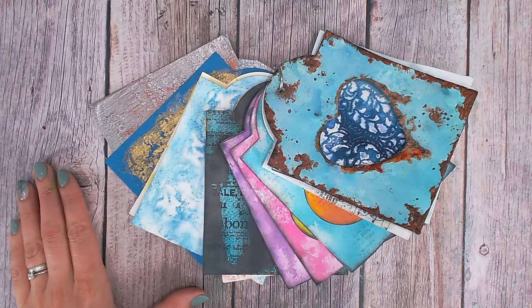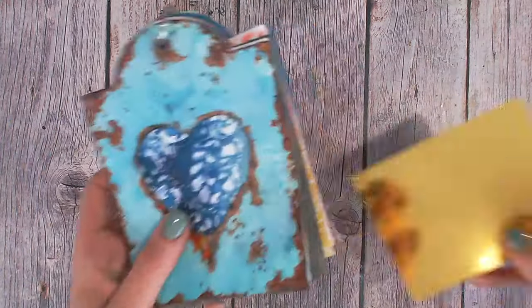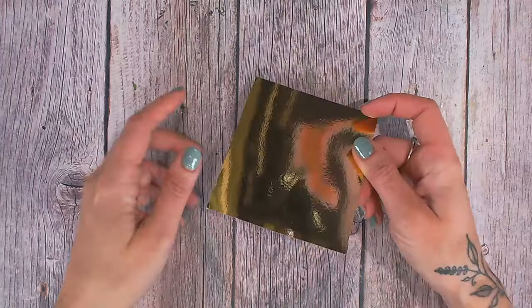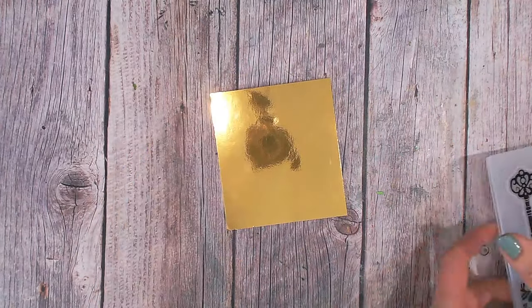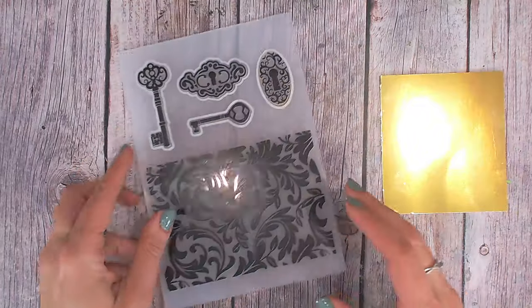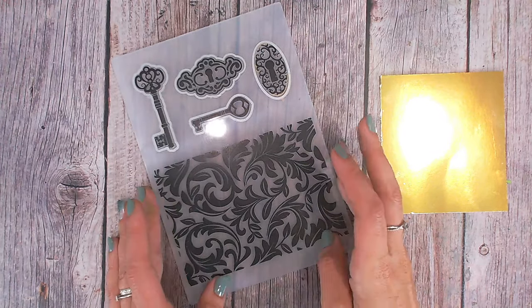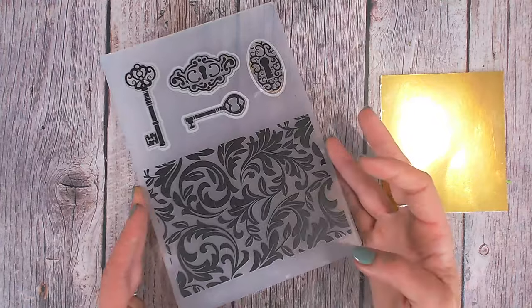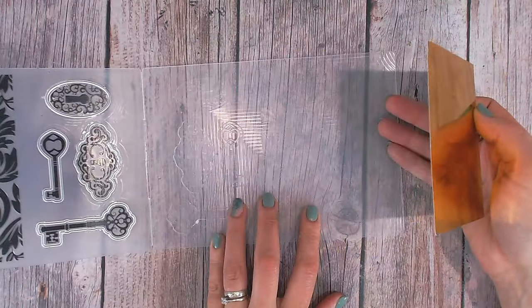And of course there's a Facebook group you can also join — that's in the description. Now today we're going to be working with mirror card. This is a gold mirror card and we're going to be creating a really fun technique. I'm going to be working with an embossing folder. I've chosen to use this one — this is from my Textures Opulence range. All of my Textures items you'll find linked down below as well, because you can only get them exclusively at Craft Stash. So I'm going to put this mirror card into my folder.